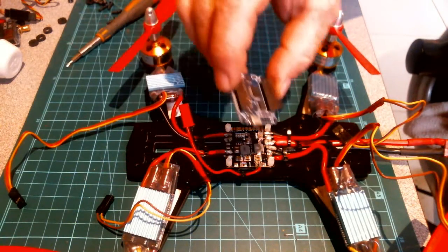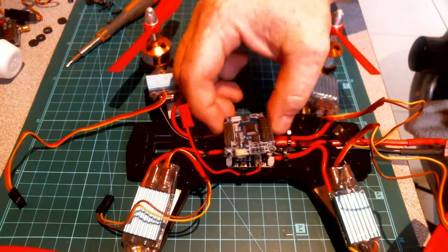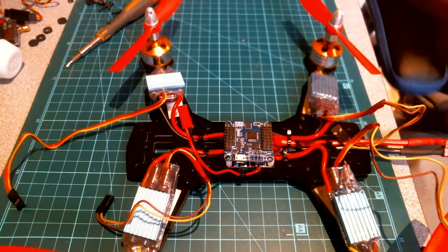I've stripped my Flip32 board out of its plastic case, and we're going to put that down on there. Alright, so that's ready to be screwed down.